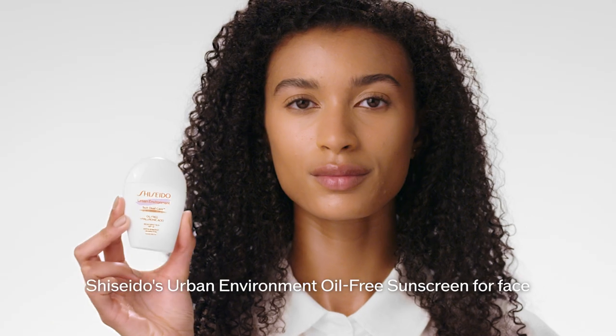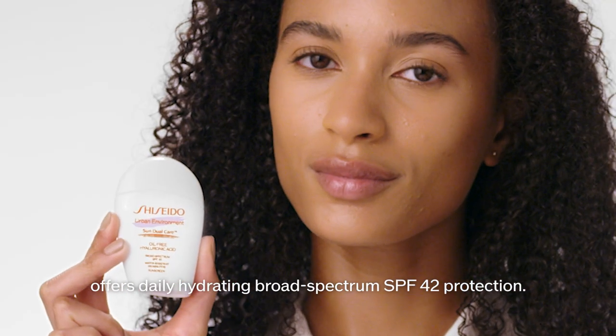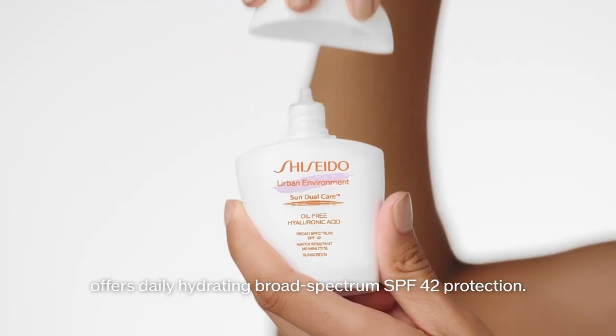Shiseido's Urban Environment Oil-Free Sunscreen for Face offers daily, hydrating, broad-spectrum SPF 42 protection.